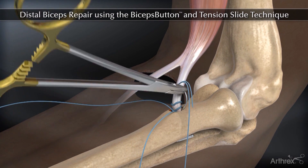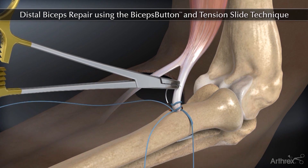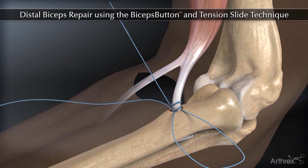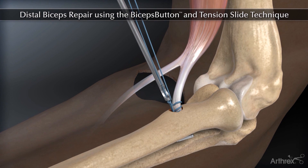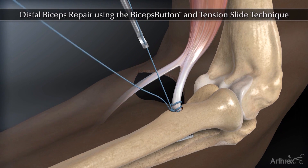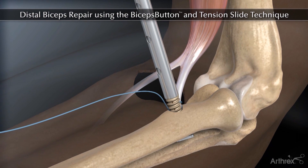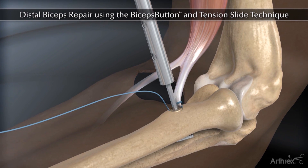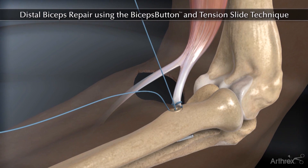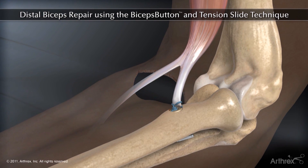Pass one suture limb through the tendon and tie a knot. Load one suture limb through the tenodesis driver and insert the screw on the radial side of the bone tunnel. Tie suture limbs to complete the repair.